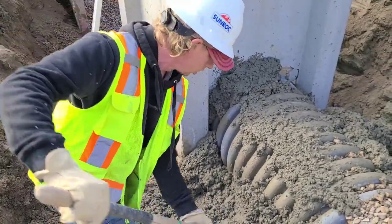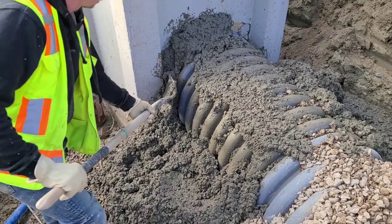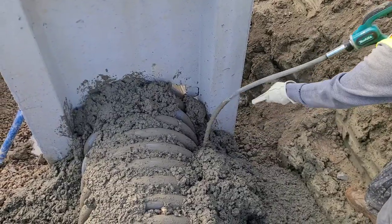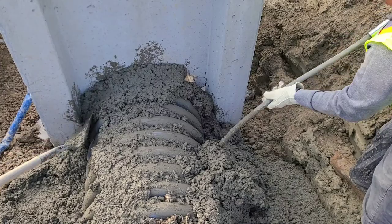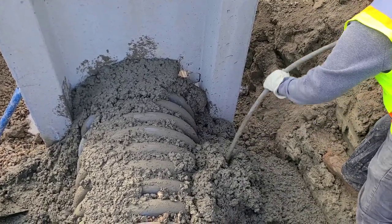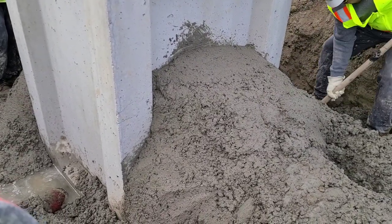Once we pour the concrete, we're going to try to shovel in as much as we can into the cracks and crevices, and then we're going to use the stinger to vibrate, smooth out the finished product. Then we've got the defects in the back of the slide.